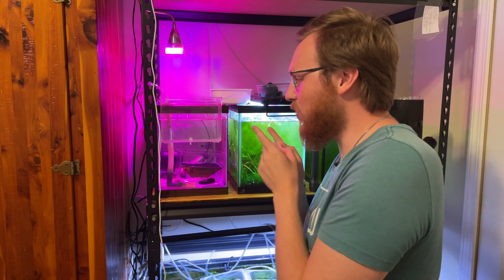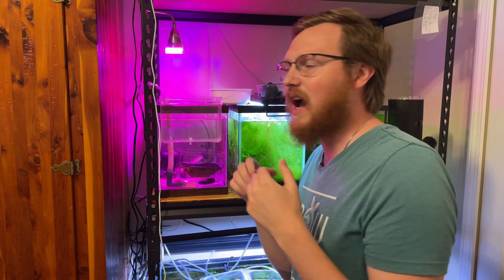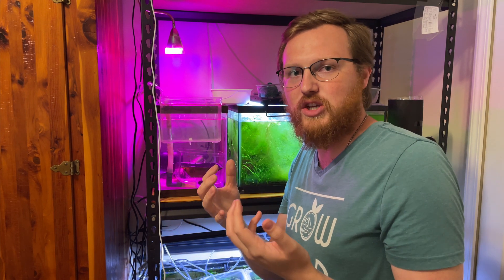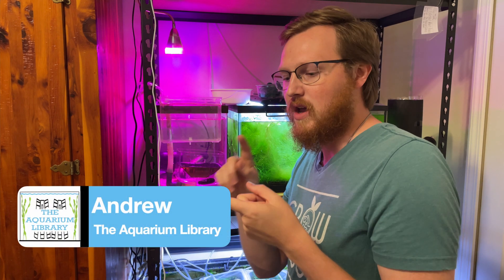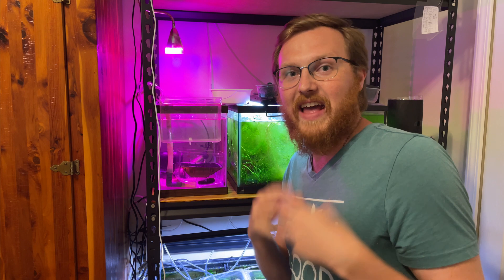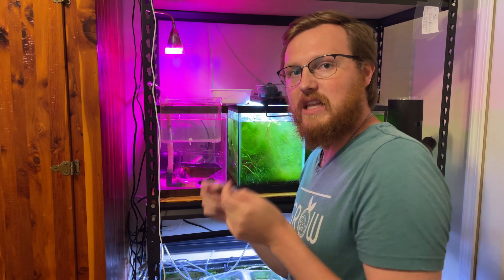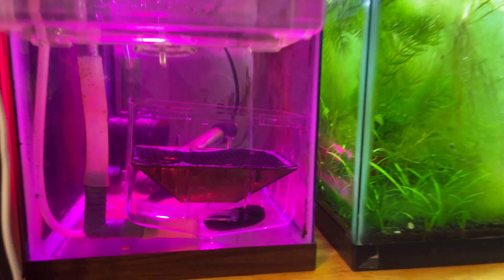Today we're going to be talking about my DIY automatic egg collector that I made a couple videos back. I said I was going to be making a couple modifications to see if they would actually work at either collecting eggs or keeping adults out of the actual spawning areas. And that's what this video is about. If you want to see how I actually built this, I'll leave that video in the description below for you guys to check out.